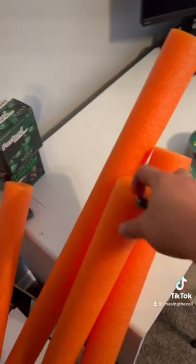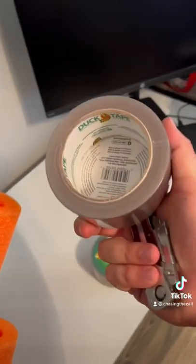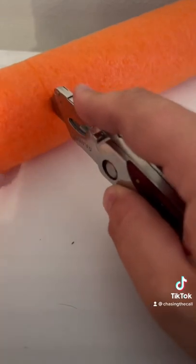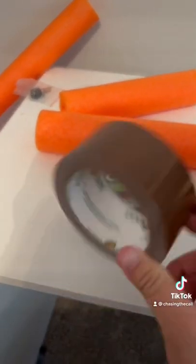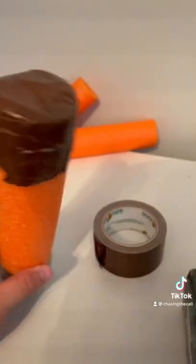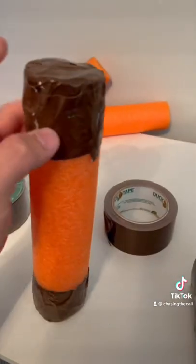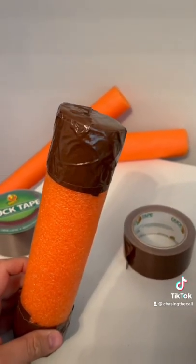You're only going to need three things: a pool noodle, a knife, and I'm also going to include some duct tape on these. Once we get these cut down, we're going to go ahead and take a little bit of duct tape and put it on the edges, since these are going to be going in and out of water — it should be nice to keep that closed. I do three pieces over the top and then one more around the bottom. Just like that, you've got a bumper.